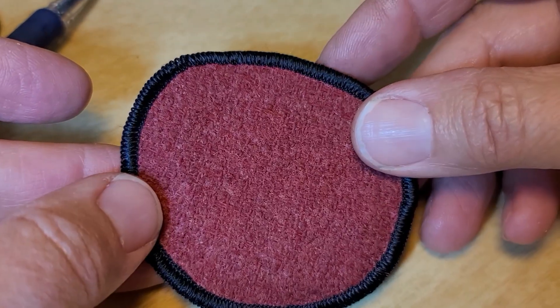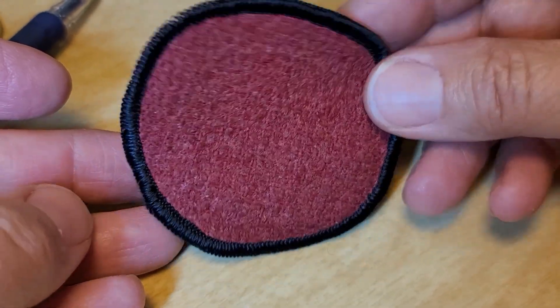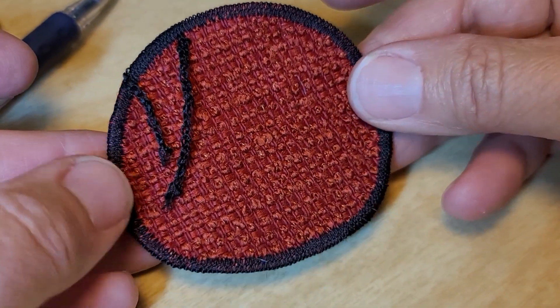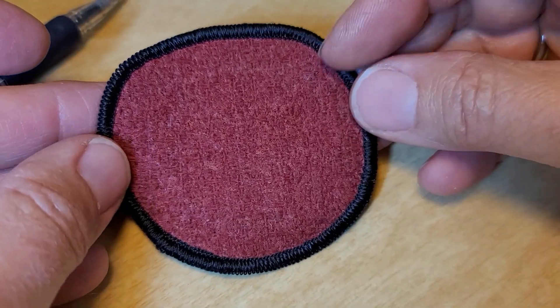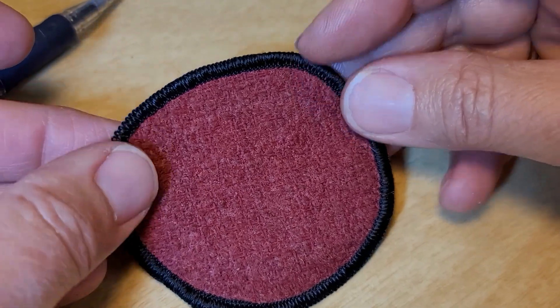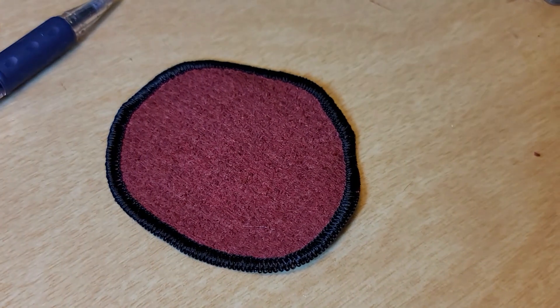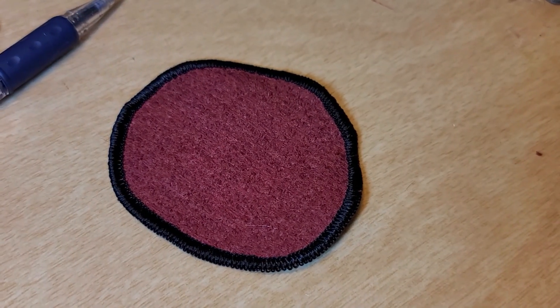I had to relocate the phone down on the table. That was my demonstration of sewing a patch edge — it wasn't perfect, it wasn't great, but that's my machine that I attempted to convert to do patch edges, just using a piece of scrap fabric. Thanks for watching.